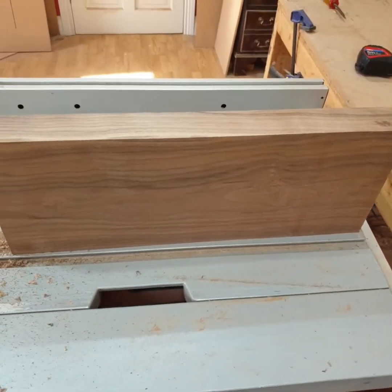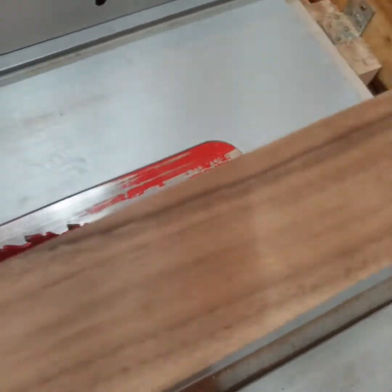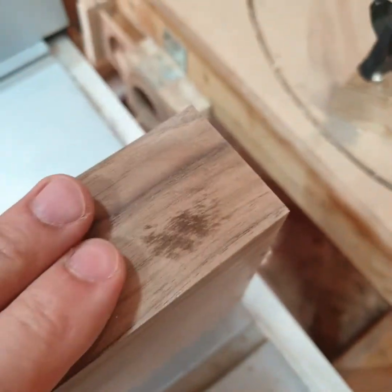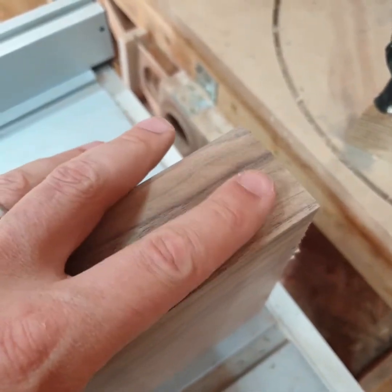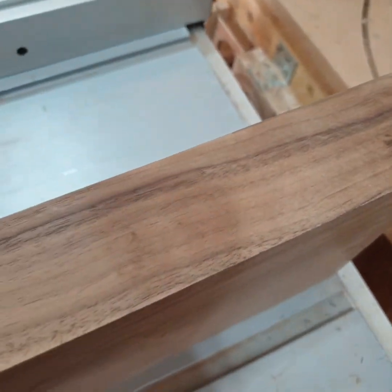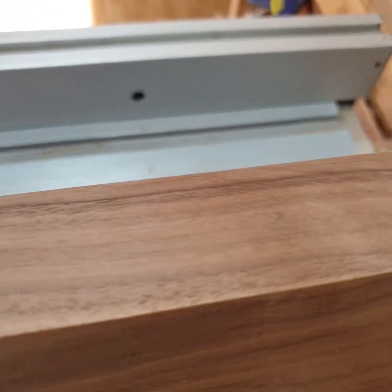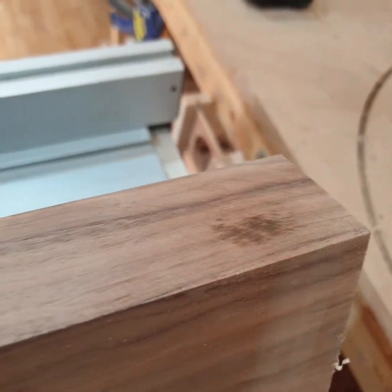It's definitely a smooth cut. There's a little bit of burning up here right where I first started the cut, but it feels smooth — no lip or ridge or anything. Definitely a nice cut.